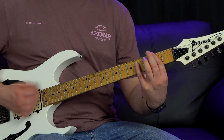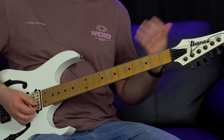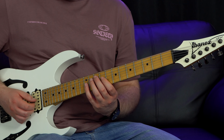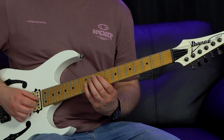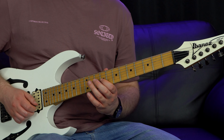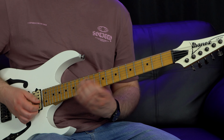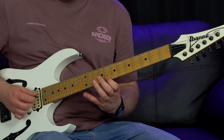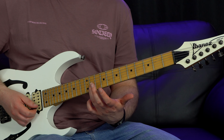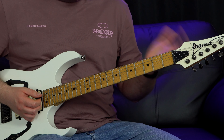That covers the B 4th chord. Now we position ourselves up one - the picking pattern and string skipping are exactly the same. We go to the 8th fret on the top string, then to the third string at the 12th fret, pull off to 11, pull off to 9, hammer on to 11, hammer on to 12, then repeat. We include an F sharp because we're in the key of E minor - there's no F, only F sharp. That covers the C 4th chord.